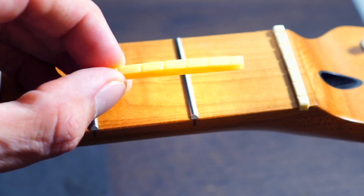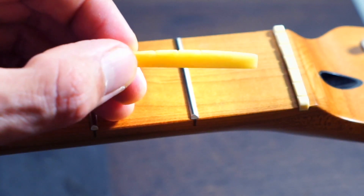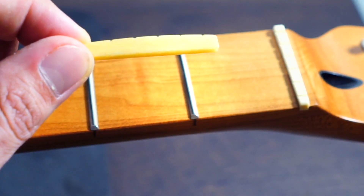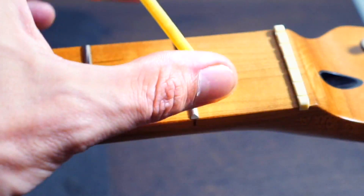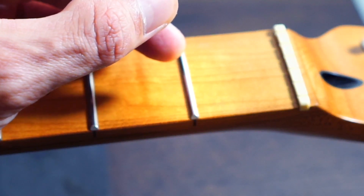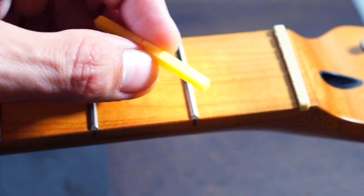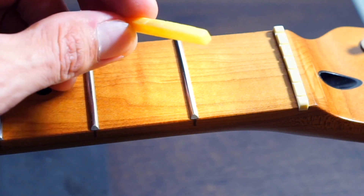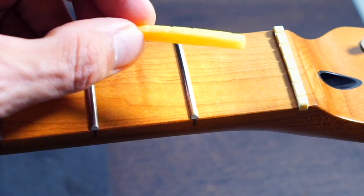The second new part we have ready to go is this new pre-slotted bone nut. When something comes pre-slotted, it basically just means that the slots are guides — they're not thick enough to actually put a string in as-is. They give you an idea of direction: the larger divots are for the thicker gauge strings and the smaller divots for the lighter gauge strings. You'll then use nut files to get these to the optimal height. We're going to do a whole video about that when we're ready to restring the guitar after we've gotten the rest of the parts in.